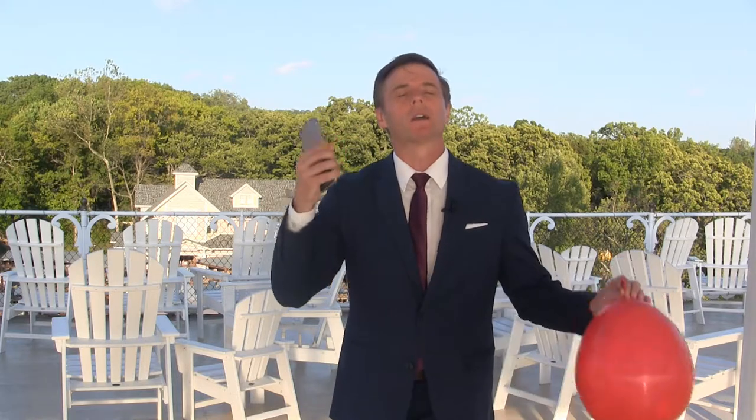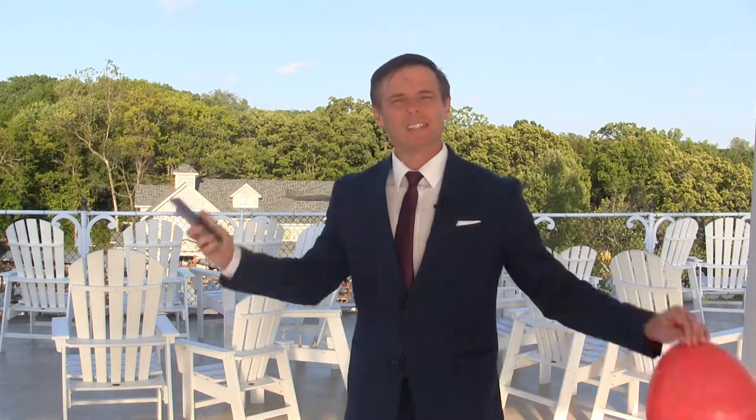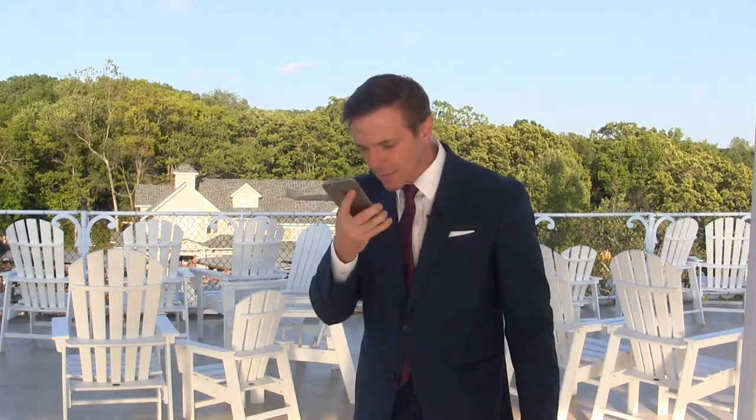Hi, this is Christopher James out on the beautiful Showboat Branson Bell on Table Rock Lake with today's magic lesson — one that you can use to teach someone else a lesson in etiquette. We all have that friend that's on their phone constantly, right? Always looking at their phones. It drives me crazy. You see them out to eat with their families, everybody's on their phones — drives me crazy.